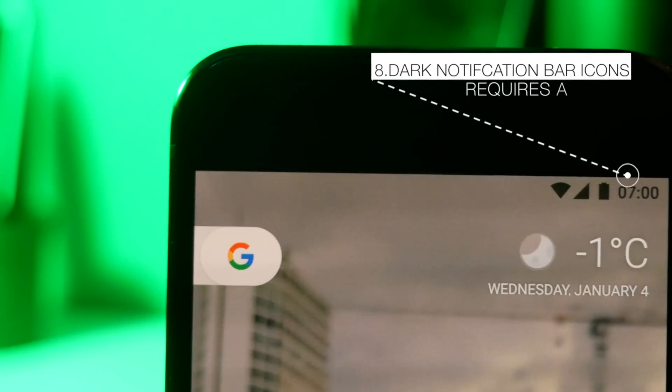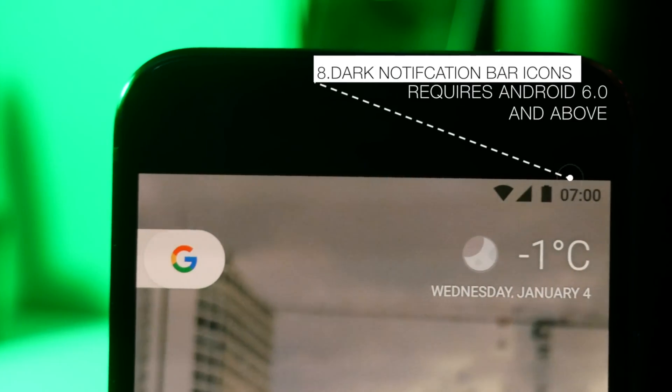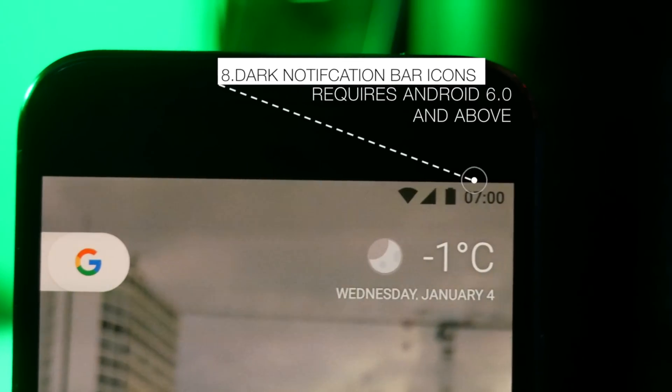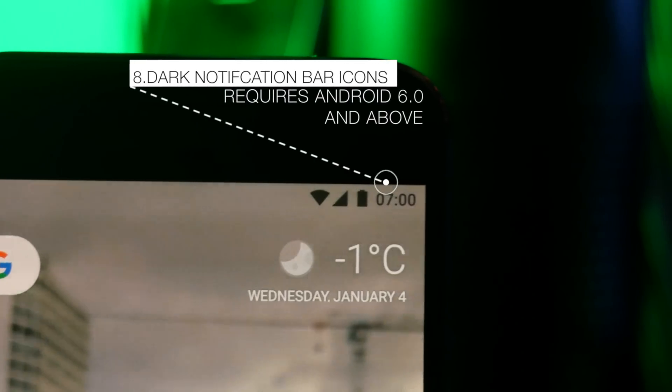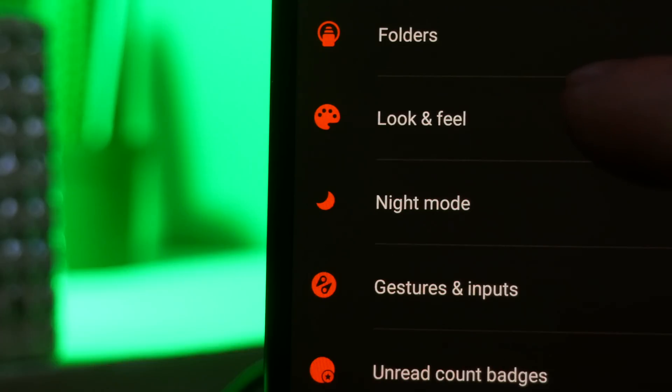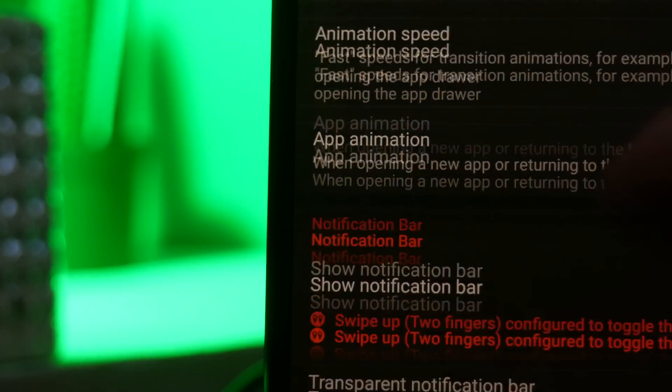The next setting requires Android 6.0 or above and allows you to make your notification bar icons dark. This is really useful if you're running a setup with a very light wallpaper where you can't read your notification bar. To turn this on, go to settings, look and feel, and then enable dark icons.